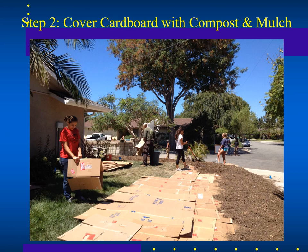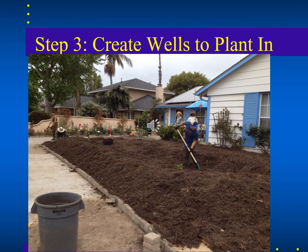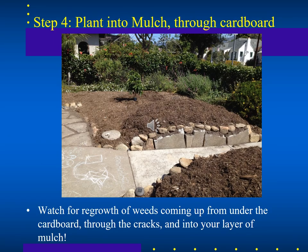Compost and mulch are placed on top of the cardboard, and then new plants — perennials, water-conserving plants, or natives — are planted directly into holes dug through the cardboard and mulch. However, those holes are places where remaining turf underneath can grow back through, so you need to monitor them and keep weeds down for a while until the underlying turf dies out.